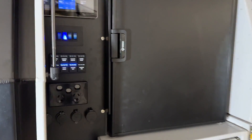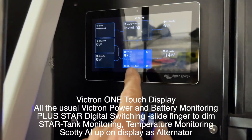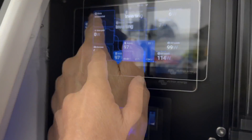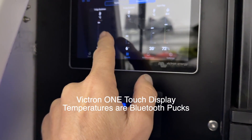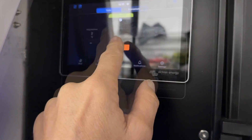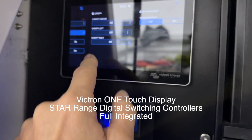What we've done on here is this is the Victron OneTouch panel, and I'm just going to show you on here. Scotty is coming in as an alternator down there, but we've also got all the temperatures coming in via Bluetooth, StarTank coming in up here — but the highlight is the digital switching screens here.